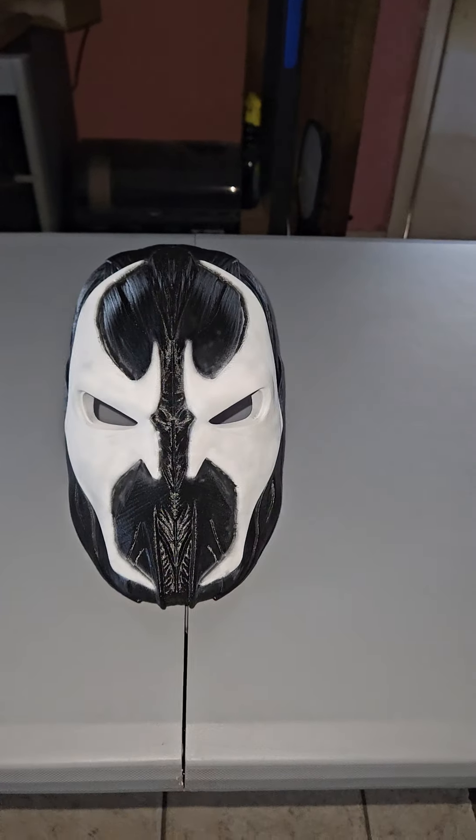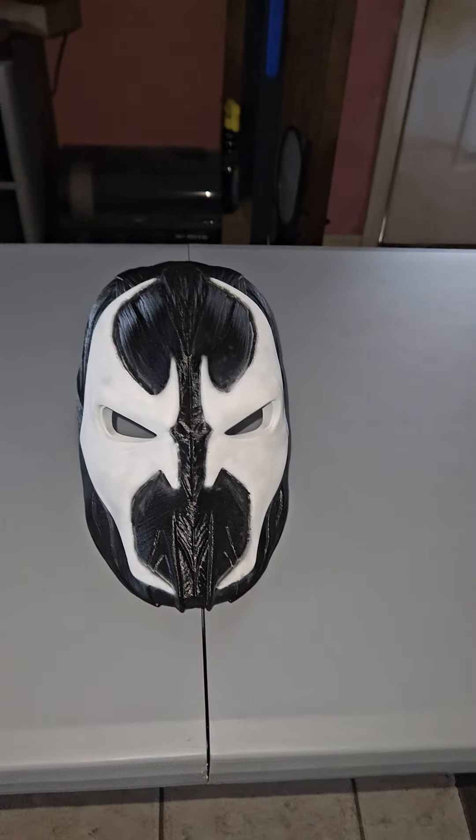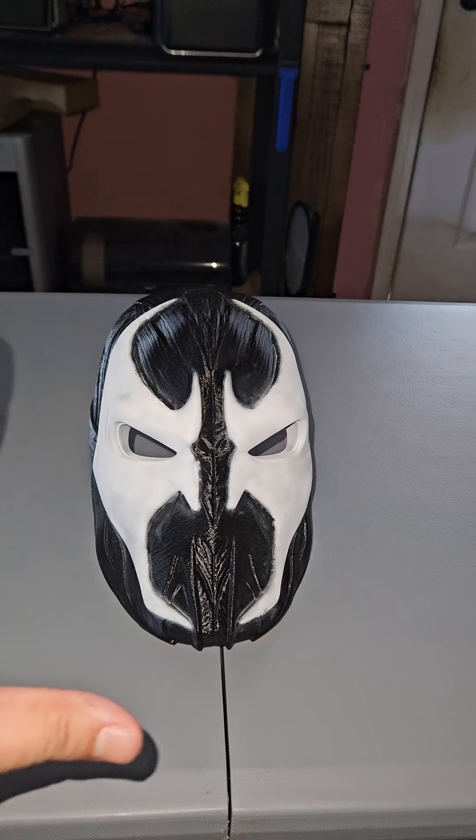Sadly, it's too small for my head. I still need to get better at sizing helmets to my head size. But it's whatever — it's gonna be hanged on the wall for sure. It looks sick.